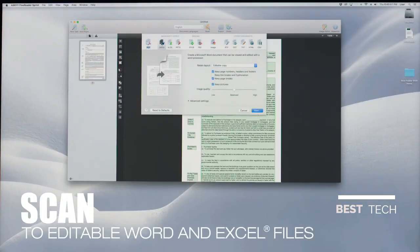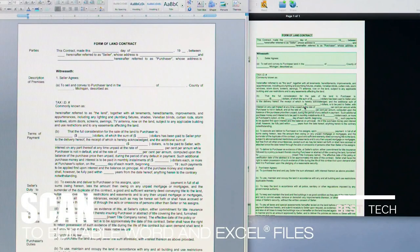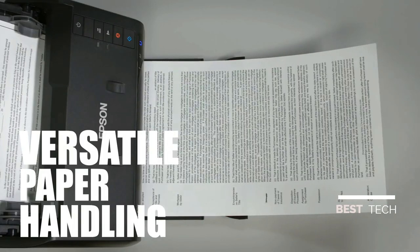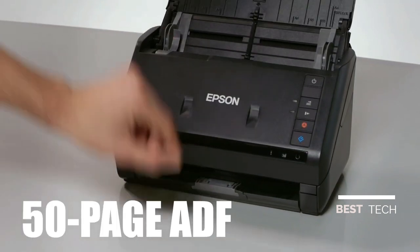Turn paper documents into searchable, editable files with included OCR software. Scan stacks of papers, business cards, extra-long pages and more everyday documents with its robust 50-page auto document feeder.